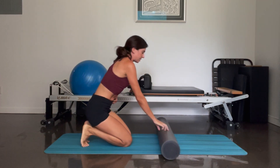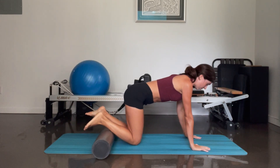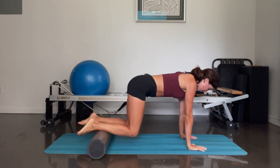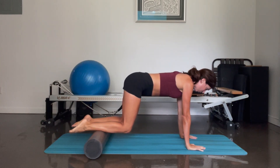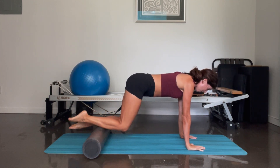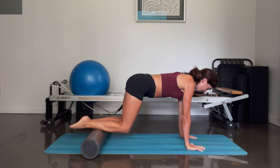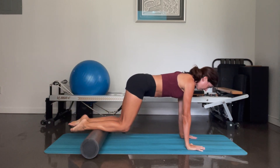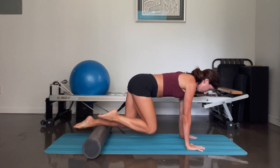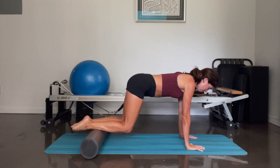And we are going to place the foam roller underneath our shins, and our hands on the mat. Keeping your back nice and straight — again you're engaging through that core, pushing through your hands here. And we're going to lift the knees so that our shins are parallel to the floor; our toes are untucked. From here, you're going to pull your right knee in towards your chest, keeping a straight spine, and then take it back. And left side — pull it in and back. Eight more — eight, seven, six — keep pushing through your hands here — four, three, two, and one.